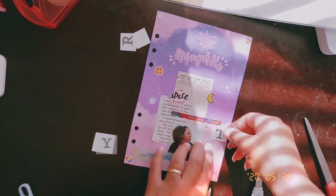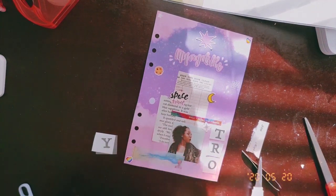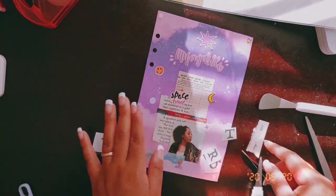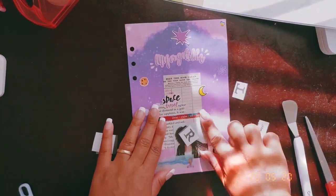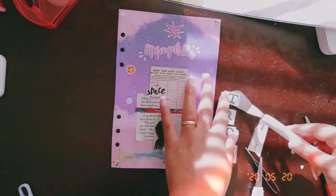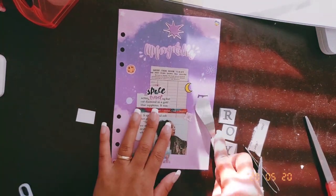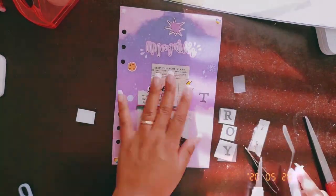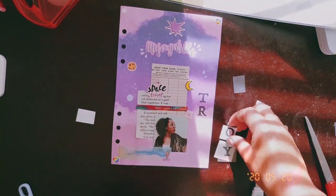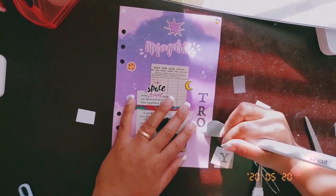I also bought these from the dollar store a little while ago. I thought they were stickers when I first bought them, but then I found out they're actually place-and-scratch transfers — kind of like a scratch off where you place it down and scratch it onto your paper. I ended up doing just one half of my first name because my name is really long, so I just did 'Troy' and not 'Troy Nicole.' It ended up being really cute.